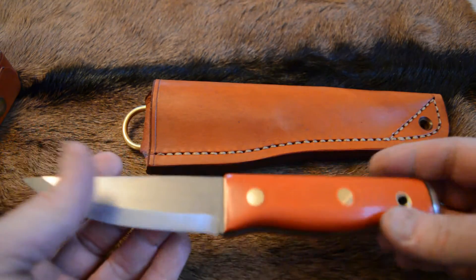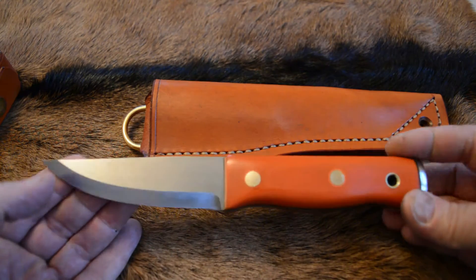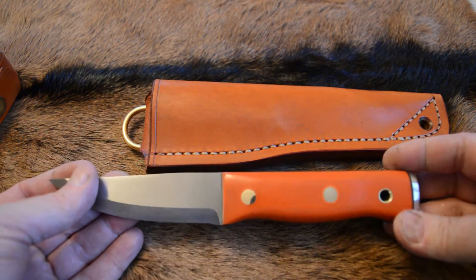All the other knives in this series of videos can be made at any time, but they've all been sold. This is the latest — it will be on the website in the next hour or so. It's 4pm UK time.